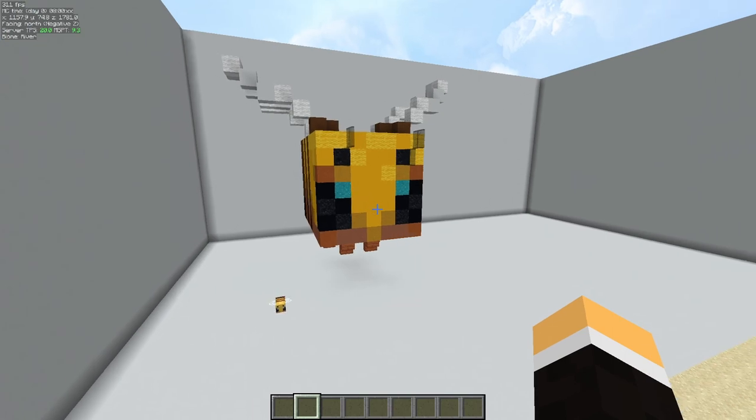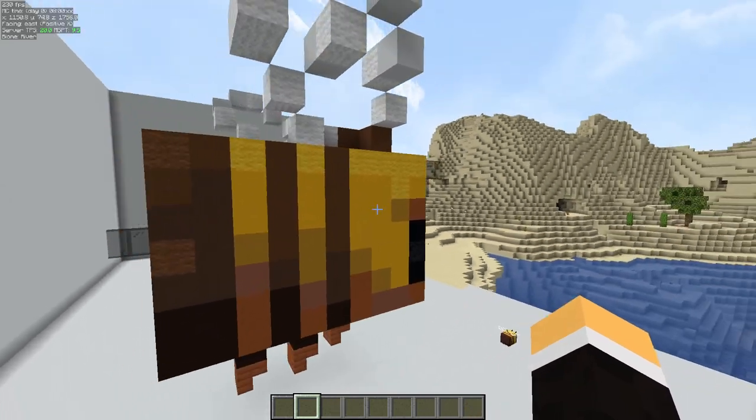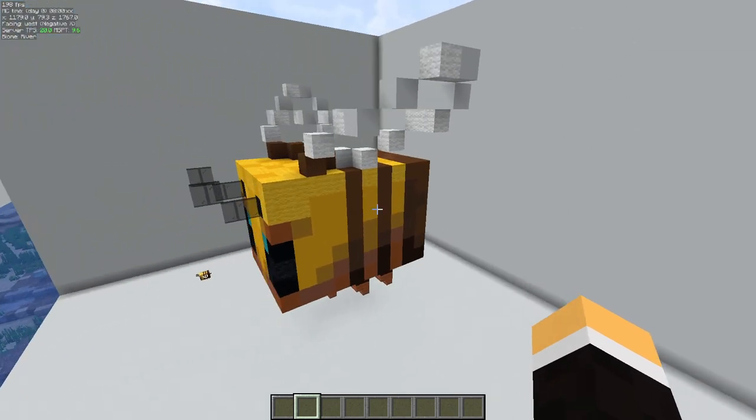Welcome back everyone, VegasFig1965. This is the pixel art build that we will be doing today for this week's video. If you like what you see, stick around and I'll show you how to build it.